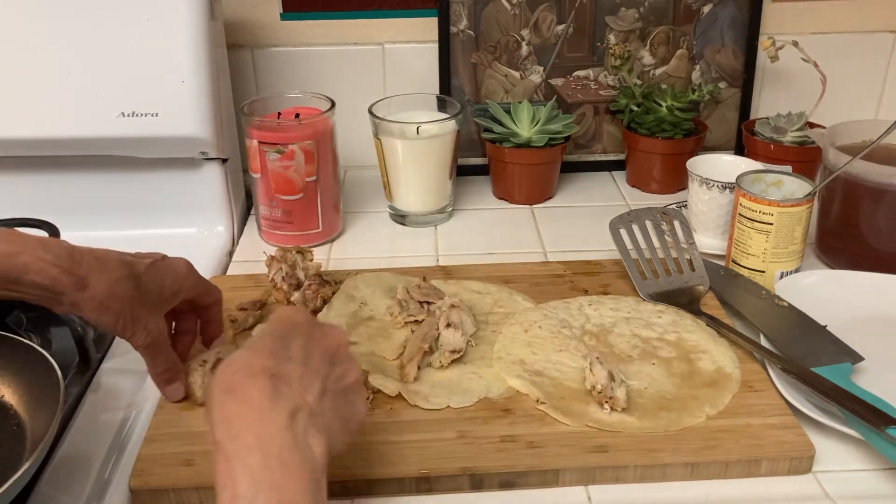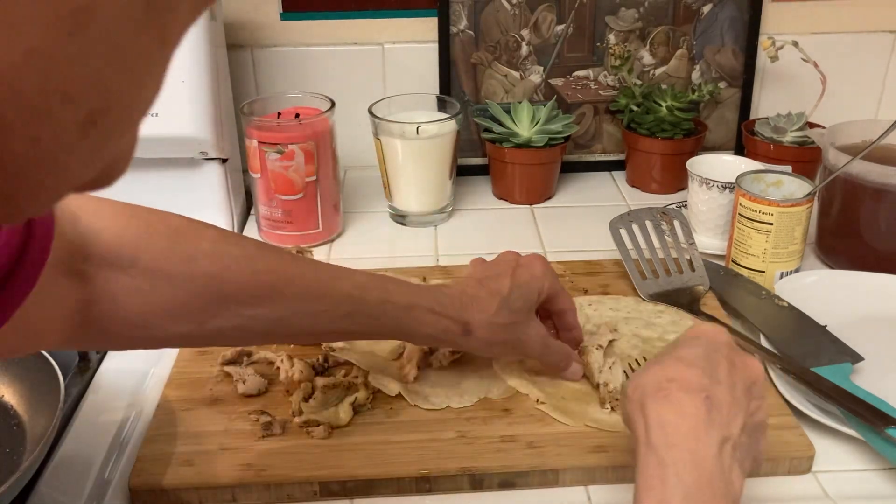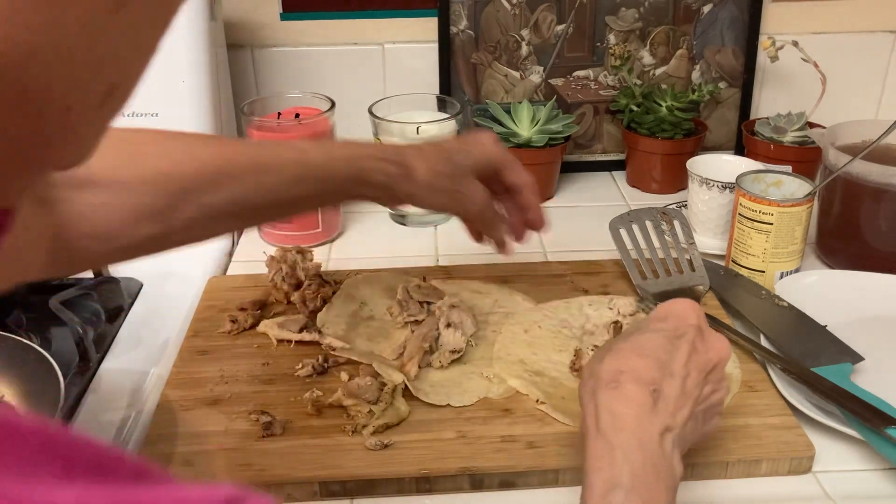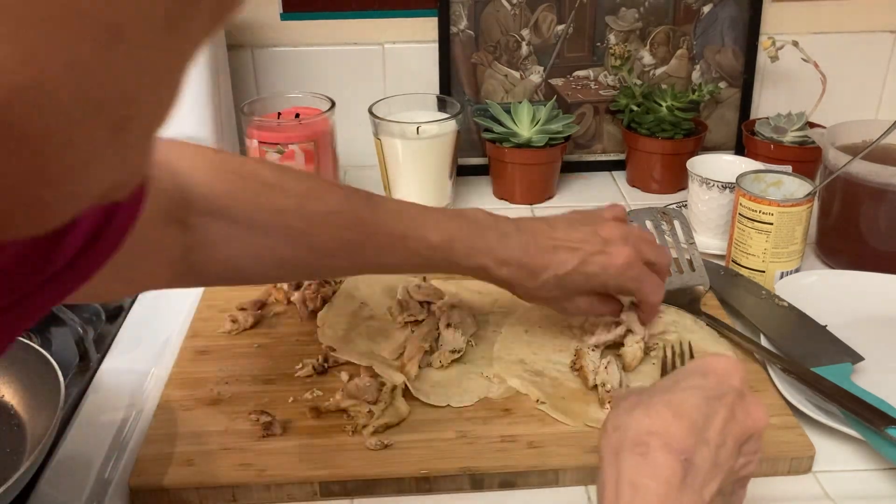I used to make enchiladas or tacos once a week for years when I was raising my son. I don't know what happened to that habit.